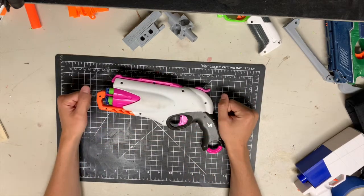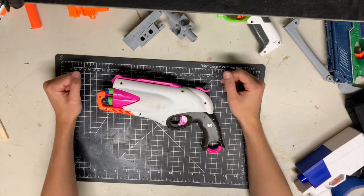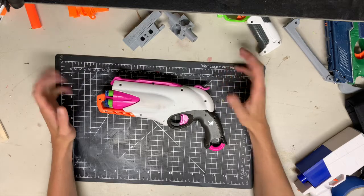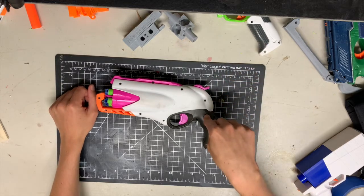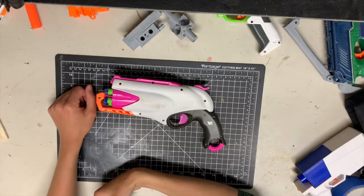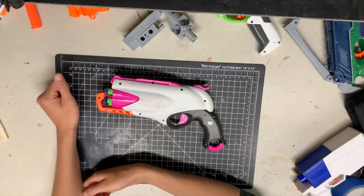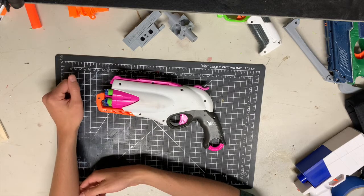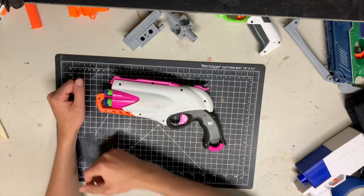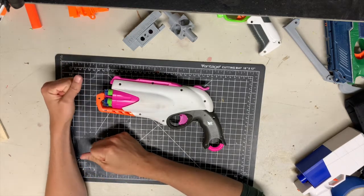Well, not this — but this is where we're starting because this is what is being replaced. This is one of my two Sweet Revenges; I have two identical ones that have nothing but a spring spacer in the back here and most of the paint sanded off because I kind of like the way it looks. It's good, reliable, and consistent — that's what I look for in a sidearm.